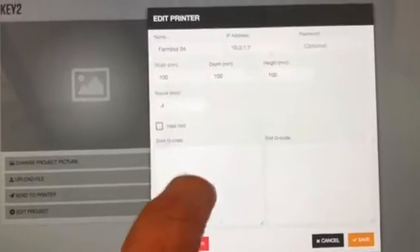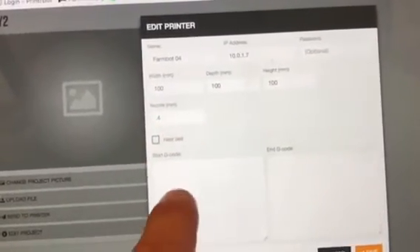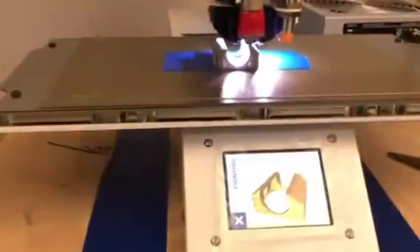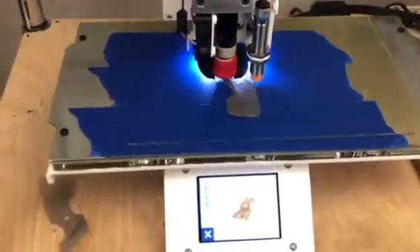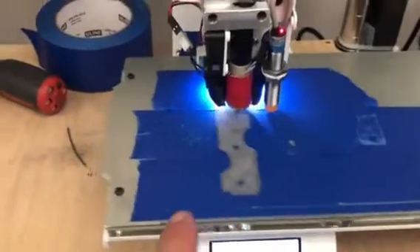The heat bed being on or off and what temperature that is — that's not even working yet — but we also have starting g-code and ending g-code. We've actually got three printers printing right now; these are all set up on 0.4 millimeter tips, and you can see that one's offset because I told that one...